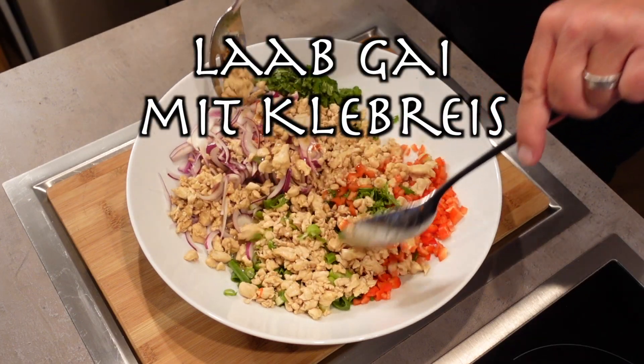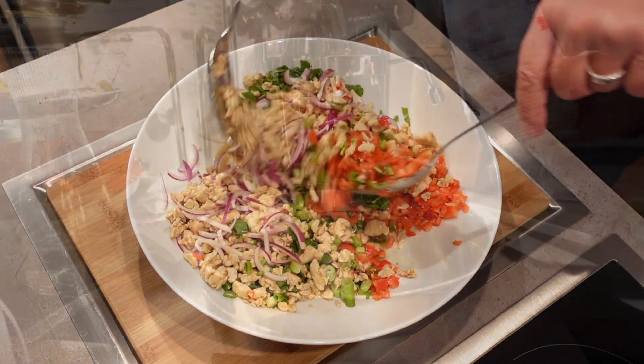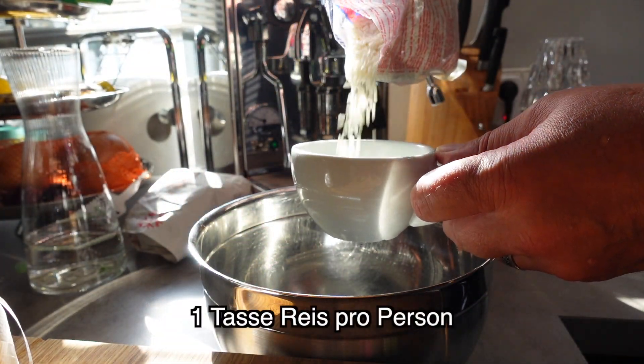Hi, my name's Nanova! Hello, everyone! This is a full introduction to the next video.